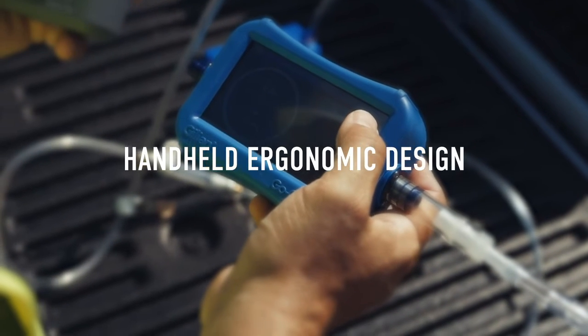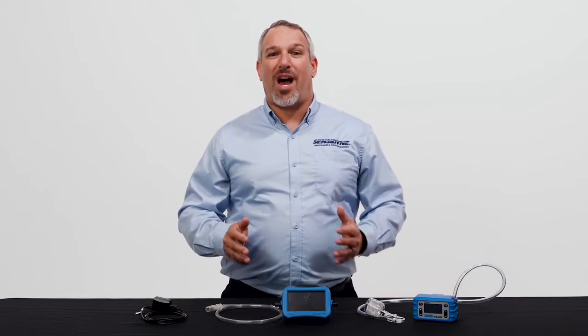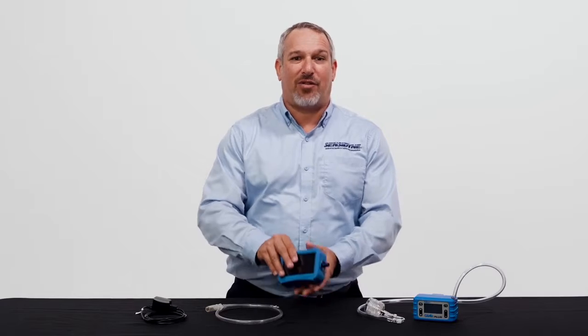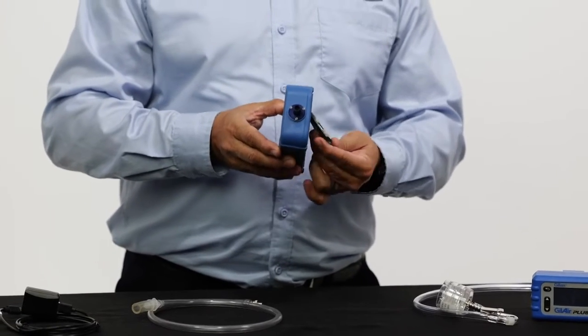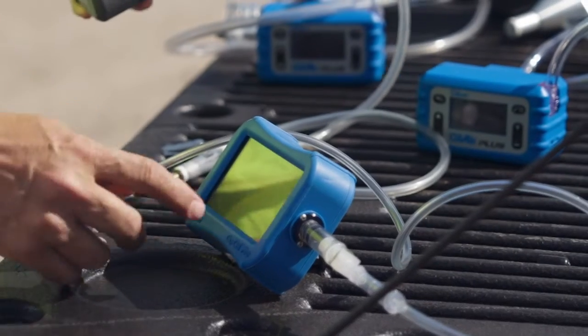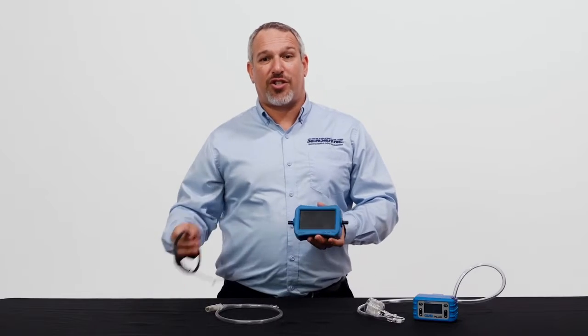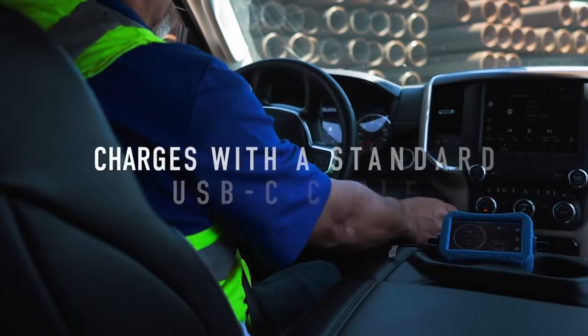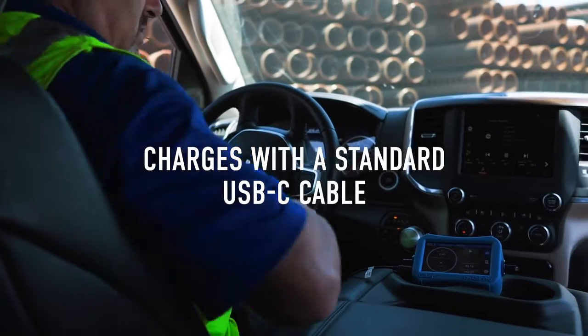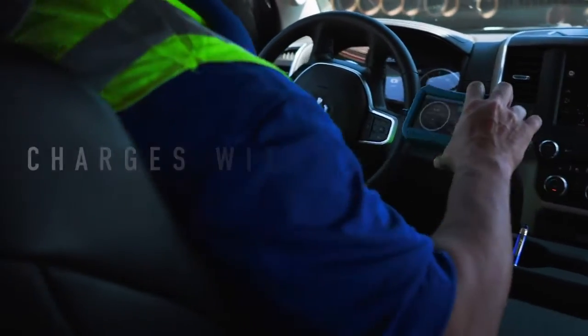The next feature I'd like to discuss is portability. The GoCal Pro is small, durable, and lightweight. It has no moving parts. It was also ergonomically designed to be handheld. It also features a collapsible kickstand that can be used on a countertop or any flat surface available in the field. The meter is charged with a standard USB-C cable, allowing the device to be plugged into a wall or even an outlet in your vehicle.